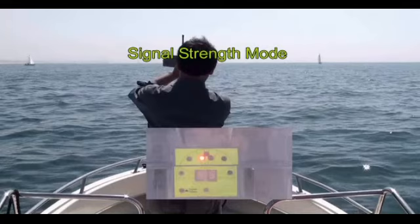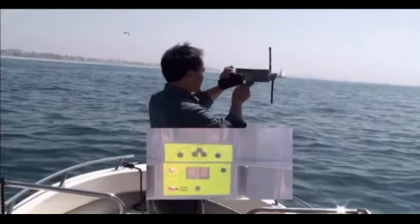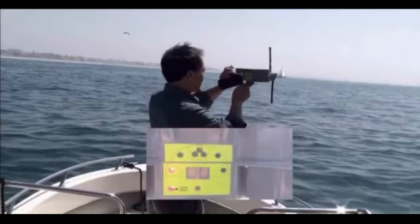When you get close enough to the beacon, the automatic mode will start to work and you can rely on the directional indicators from there to reach the beacon. First, we'll rotate to the left until the signal strength drops to 42. Next, we'll rotate to the right until the signal strength drops to 42. The approximate direction of the beacon will be between these left and right directions.